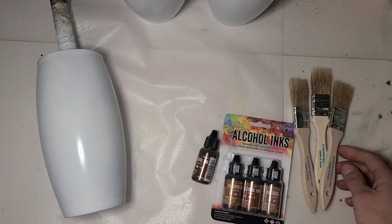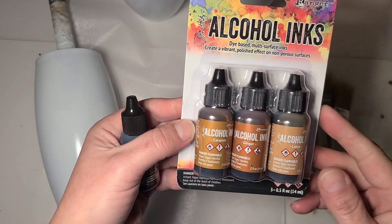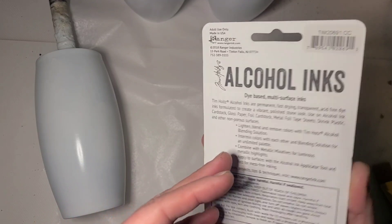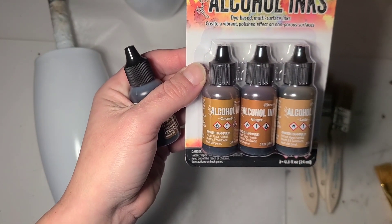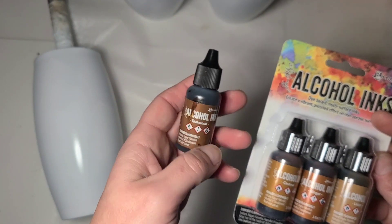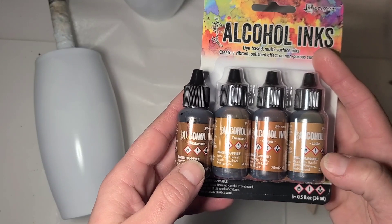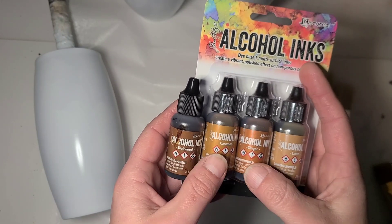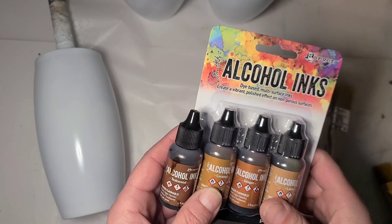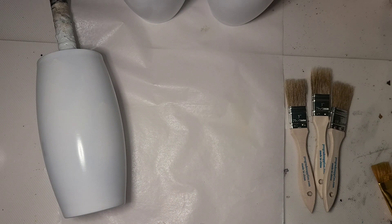I have a big box of chip brushes, so that's what I'm going to use. I have this pack from Tim Holtz Ranger — I'll link it on Amazon below. It has caramel, ginger, and latte. For a very light woodgrain, latte is my preferred. For my darkest woodgrain I go up to teakwood. If you just want two inks — a light and a dark — I'd suggest latte and teakwood. For mid-range, caramel, ginger, or butterscotch are good options.